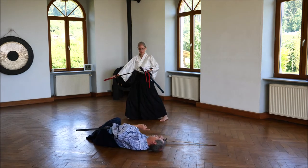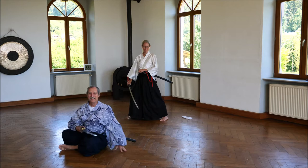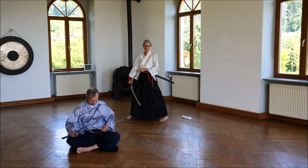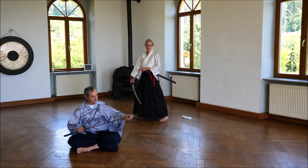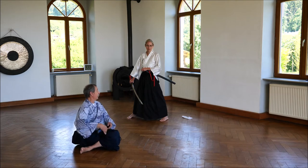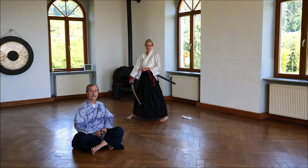You clean the sword with a cloth, because with Chiburi the sword will not be cleaned. The blood still is on the sword, so you can't put your sword back — as in the samurai films you see. As long as there is blood on the sword, you can't put it back, because it will stick inside after it has dried. So first the samurai clean the sword, normally with cloth and water. And so we have the Chinogui, the cloth cleaning as well.